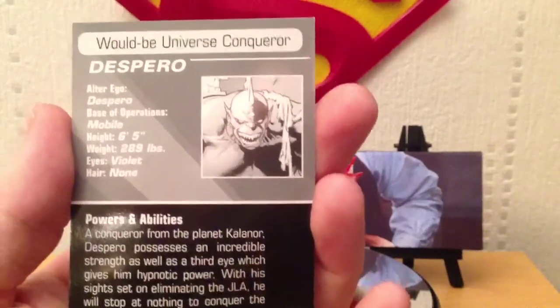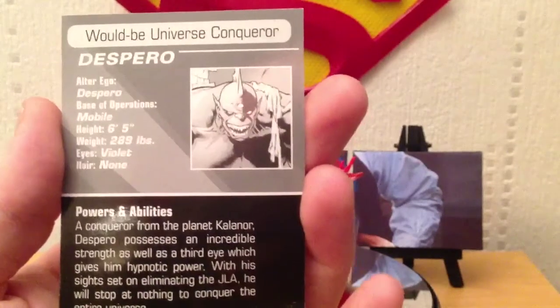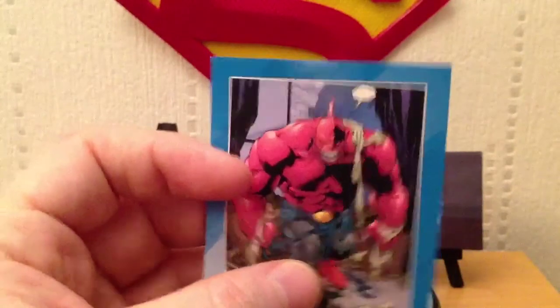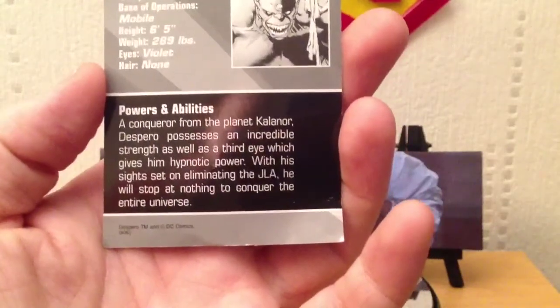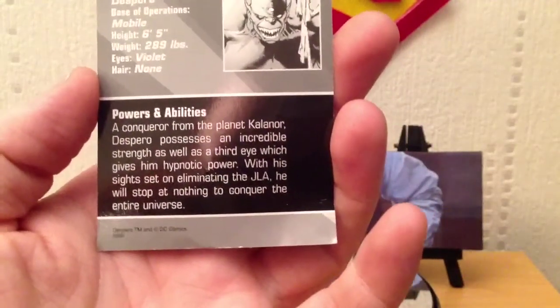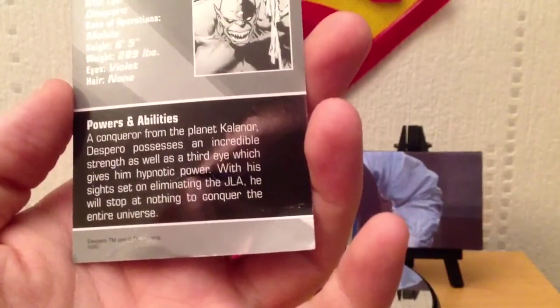He's a would-be universe conqueror. His alter ego is Despero. Base of operations is mobile. Height 6 foot 5 — though I think that's not very accurate because he's massive. Weight 289 pounds, eyes violet, hair none. A conqueror from the planet Kalinor, Despero possesses incredible strength as well as a third eye which gives him hypnotic power, with his sights set on eliminating the JLA, stopping at nothing to conquer the entire universe.